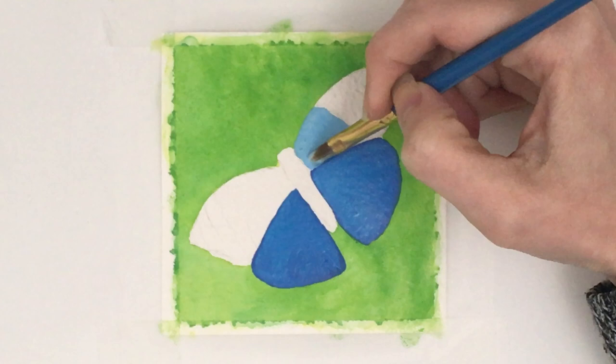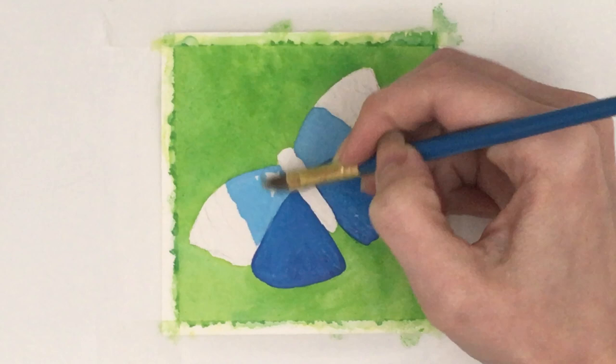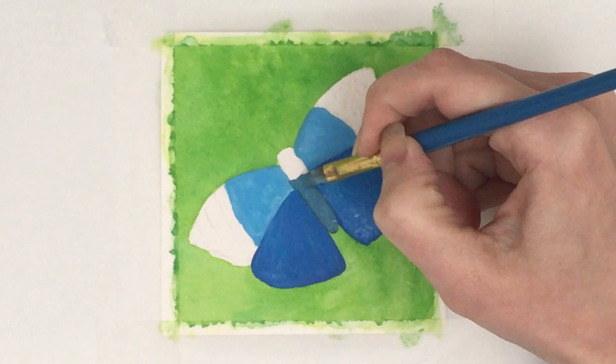Anyway, the nice thing was that I didn't have to be too careful with the background because I knew that the gouache butterfly would cover over it. Gouache isn't as transparent as watercolour, so that's really nice. And I just found a reference on Pinterest — one that I quite liked the details and colours of.